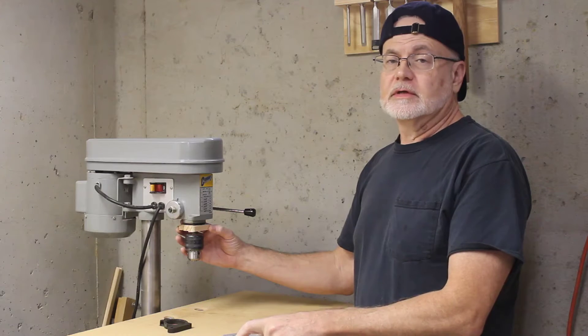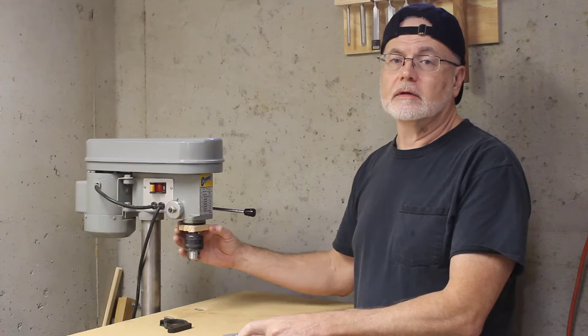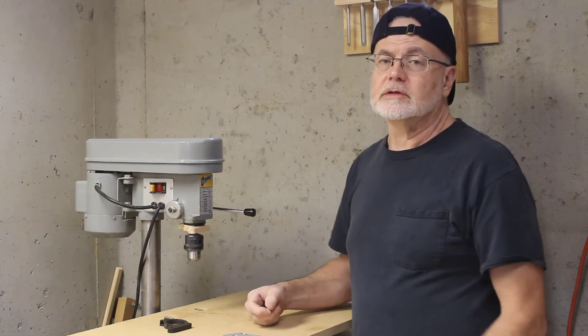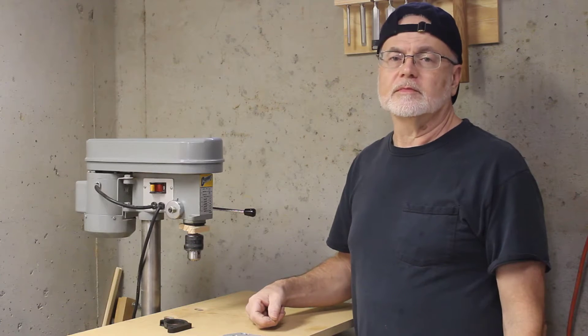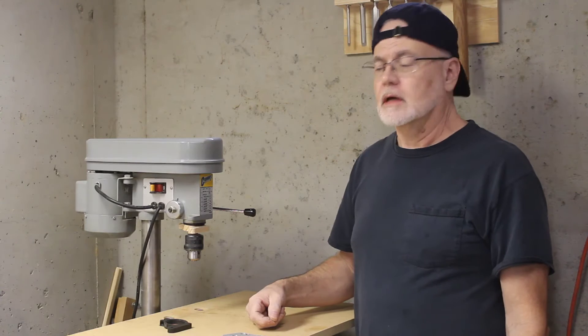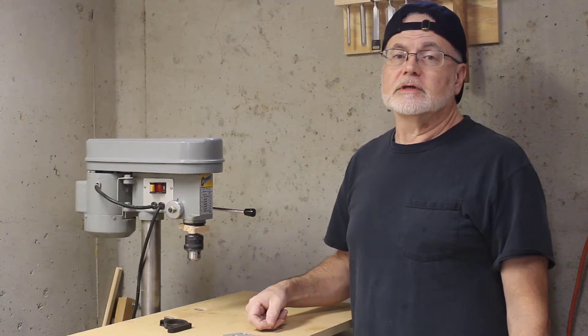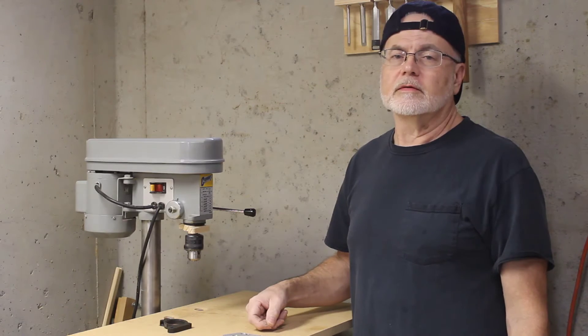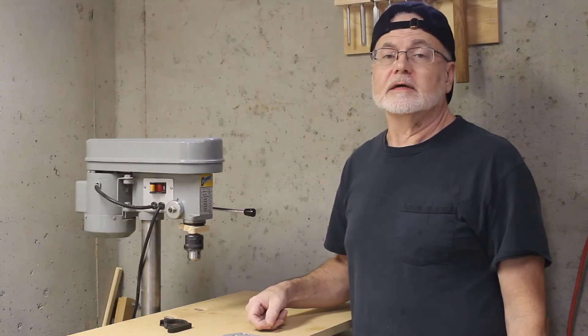I've got enough for two attempts. I have no idea what I'm doing — I've never milled aluminum. I've done some research looking up spindle speeds, feed rates, and plunge depths, and I've got a starting point. So we'll see if it gets me through to the end or completely fries out.